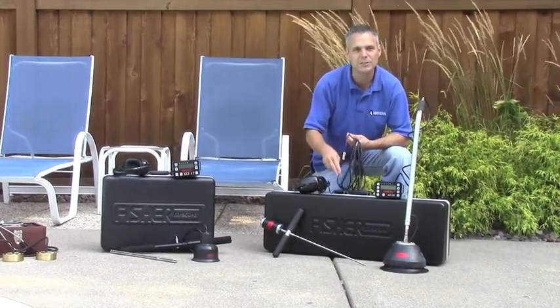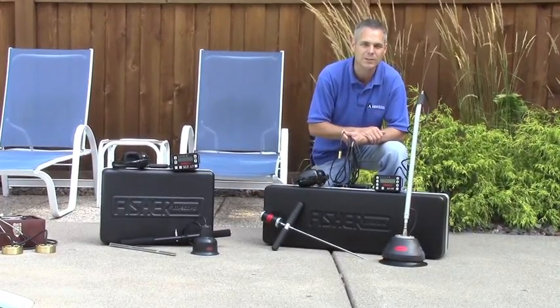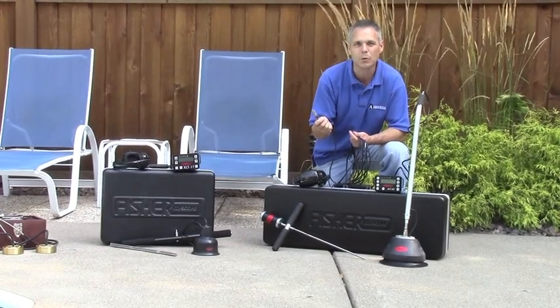One advantage to the XLT 30 is that we've had Fisher specially design units manufactured for us to pick up the frequency ranges that are especially valuable when you're listening through specific materials.